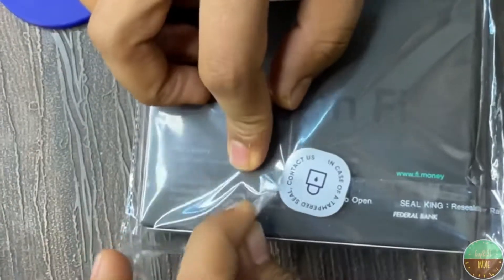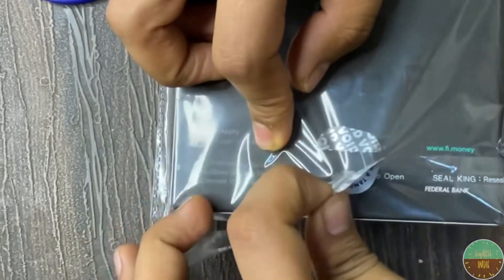Hello friends, welcome to our channel GoPrice India. Today we have a new unboxing video — this is a debit card which has come to my address free of cost, so today we will be unboxing it.